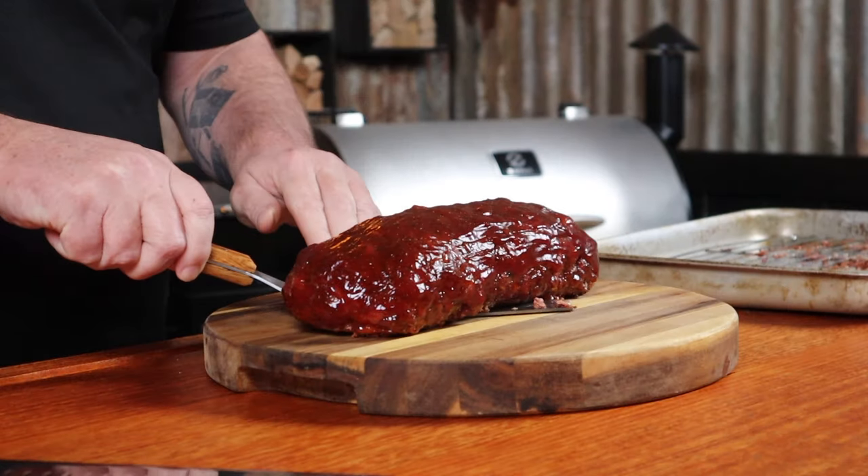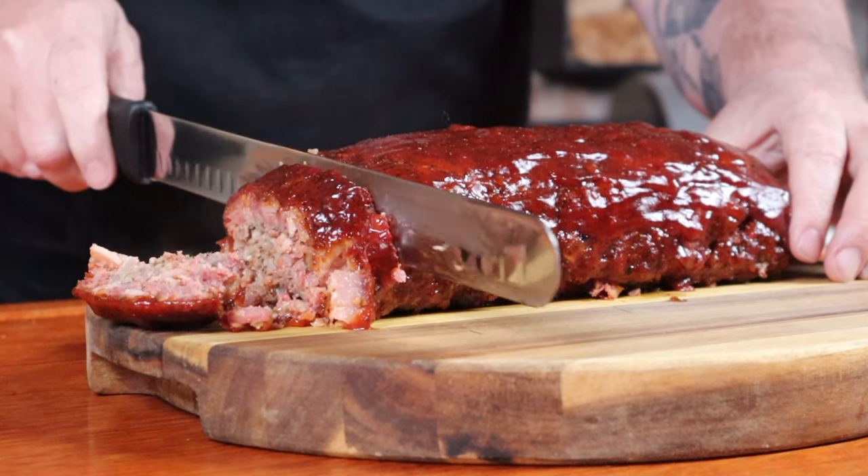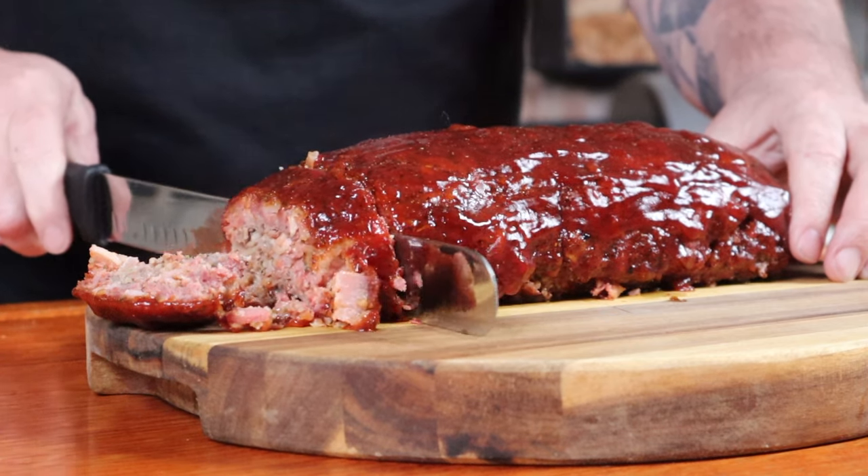The meatloaf has finally reached the internal temp of 74 degrees Celsius, so we can get it out of the smoker now and we'll let it rest for 10 minutes. That 10 minutes may seem like an hour because this smells amazing. Use these 10 minutes to prep for the next step, like grabbing a new drink. Meatloaf is such a comfort food and pairs well with pretty much any side dish.